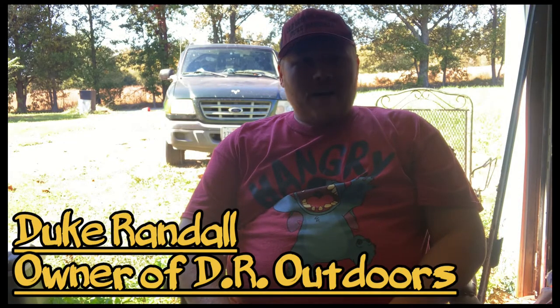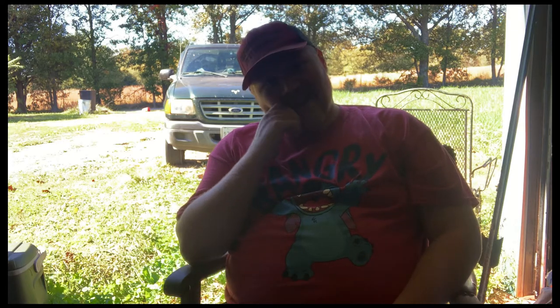Hey everybody, it's your old buddy Duke Randall again. It's been a while since I've actually done a vlog. Today I'm going to be talking a little bit about having the proper gear that you're going to need if you go on a camping excursion. I prefer hammock camping, and I go out about this time every year — things are slowing down and I try to stock up on gear for the next season. It's been tough this year, but I finally got the funds together. Went and bought a little over $200 worth of new gear. It's an unboxing video — let's get to it, shall we?